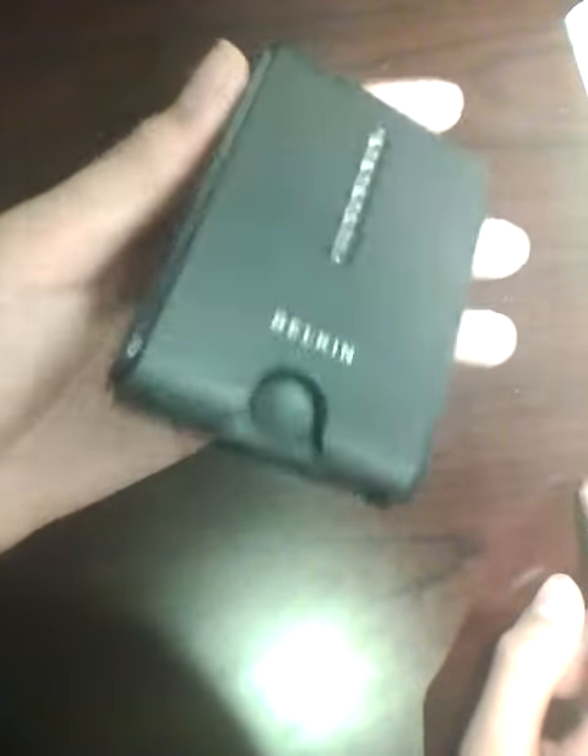The Belkin F5U217 series is a high speed USB 2.0 pocket hub. What it is, is that it uses USB 2.0 technology to expand the number of USB ports limited either on your desktop or your laptop computing.